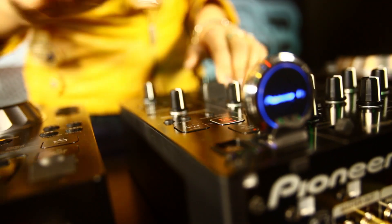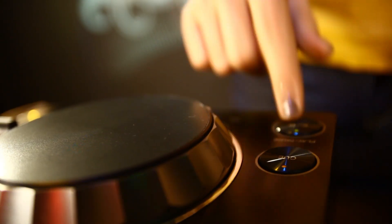It comes with a BPM lock and you can also add different sources like your computer, a USB stick, and CDs where you can play the music from. One of the new features is the recording function — you actually can record your DJ set. Push the record button and start recording your set.